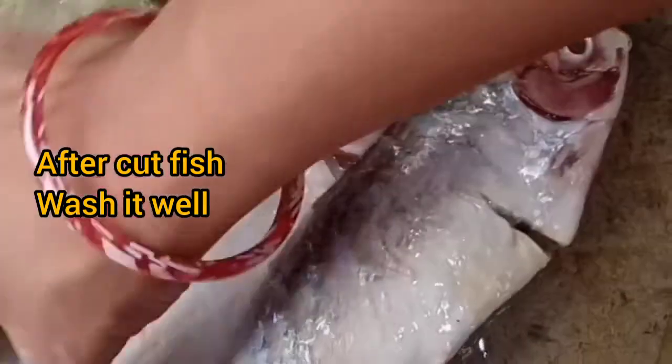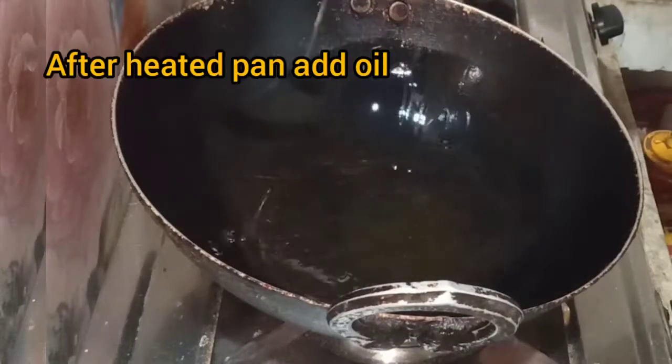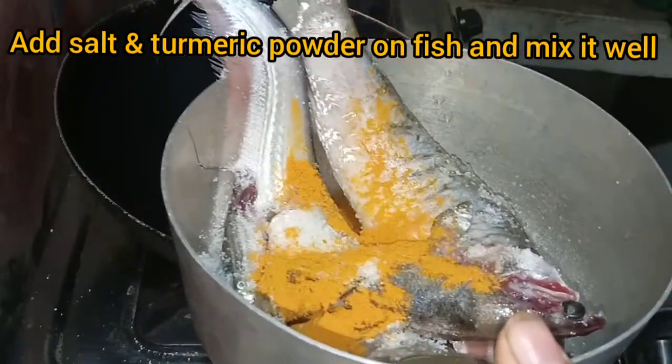Now wash the fish. Set a pan and add oil. After the oil is heated, add salt and turmeric powder and mix it well.